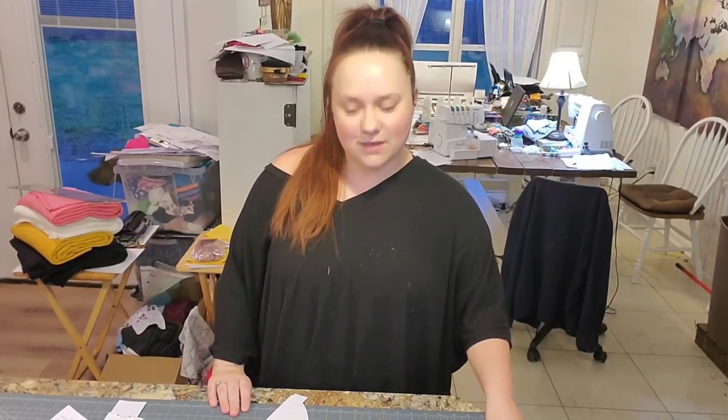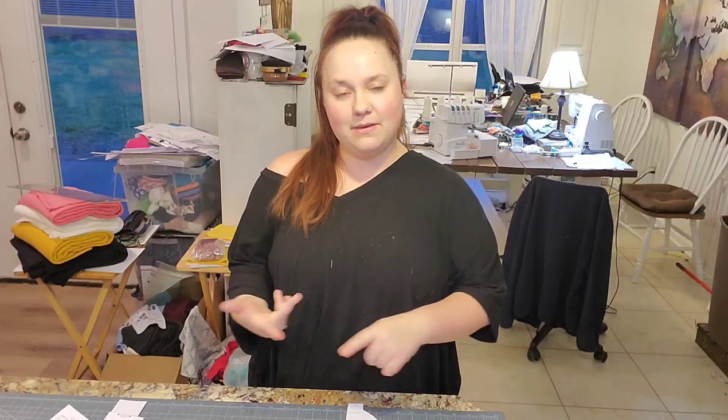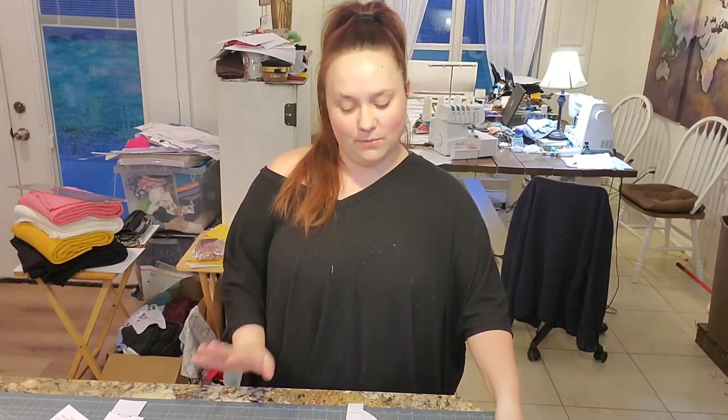Hey everybody, it's Bailey Smith from Recapture Values and today's Teach It Tuesday we're going to be going over a very adorable leotard. This particular pattern designer is Petite Stitchery and they have a Baby Juliet, a Girl's Juliet, and a Women's Juliet, so you can do some mommy-and-me action there. We'll link all of the patterns down below in our description.